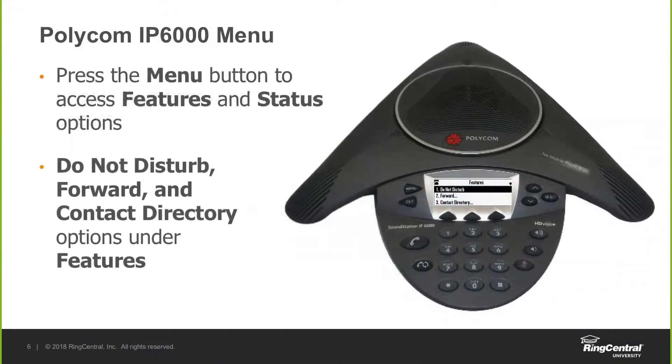The features option at the top is where you'll get status options for the phone and for calls taken on the phone. At the top, you'll have the do not disturb option — so if you don't want the conference room to receive any calls during a meeting, this is where that function comes into play. You'll have the option to forward calls, access corporate or local directories, and a call list option which lists missed, received, and placed calls — basically a call log. You'll also be able to access any voicemails left on the phone.